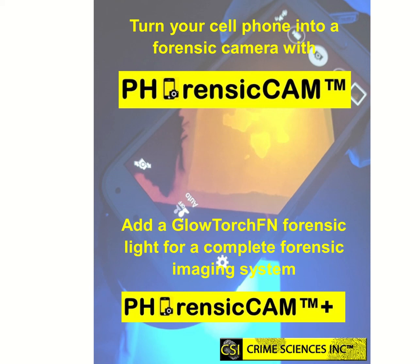Hi, this video will introduce you to the Forensic Cam and Forensic Cam Plus from Crime Sciences Inc. The Forensic Cam allows you to transform any cell phone into a forensic imaging system with interchangeable camera filters and magnification lenses.